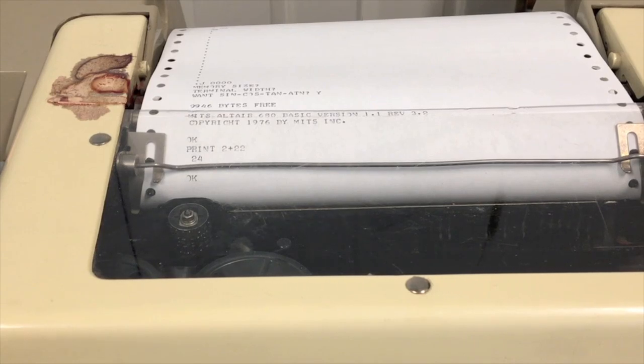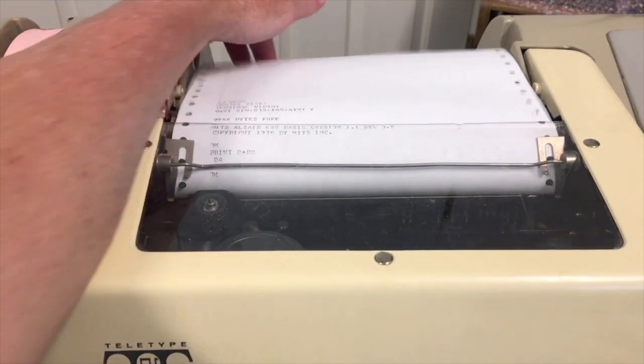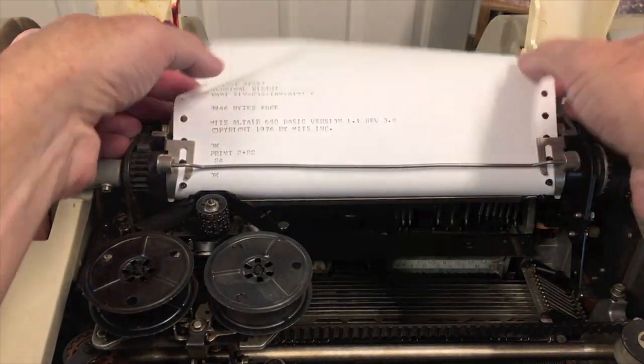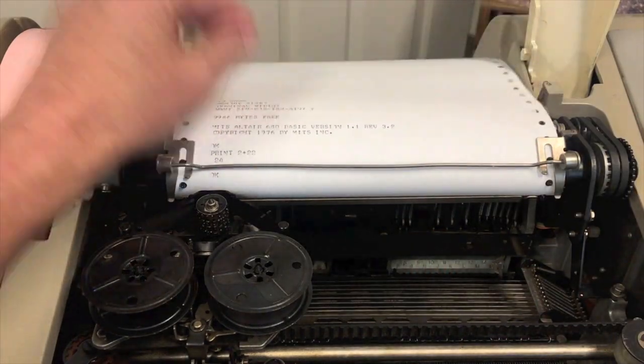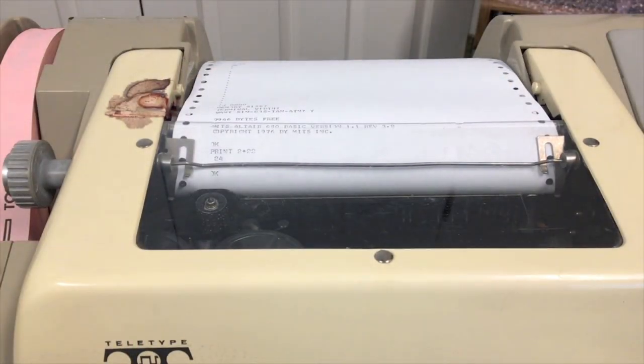We'll start playing with basic just a little bit. As you saw during the sign-on, this is version 3.2. The rev 3.2 matches 8k basic in the 8800 world, and these two are very equivalent in terms of features and capabilities. It runs quite nicely on this machine. So let's write a simple program.